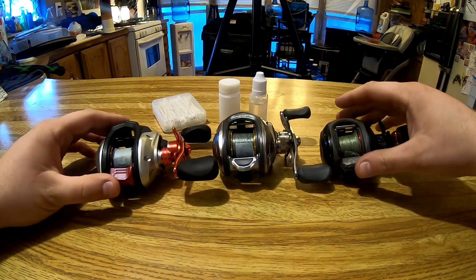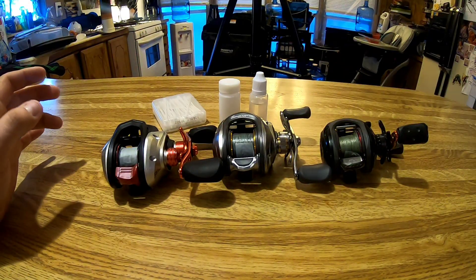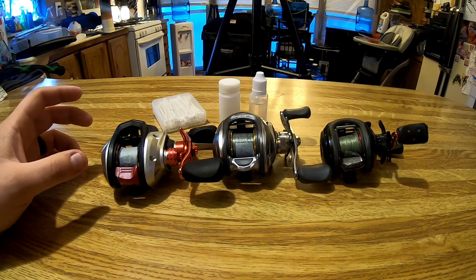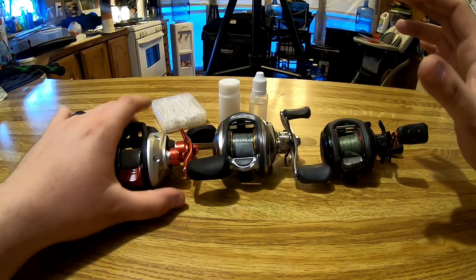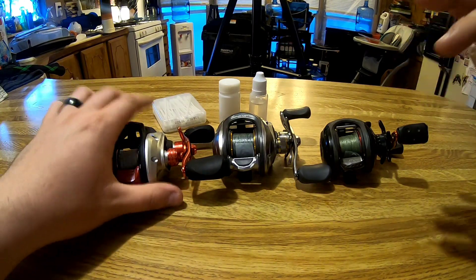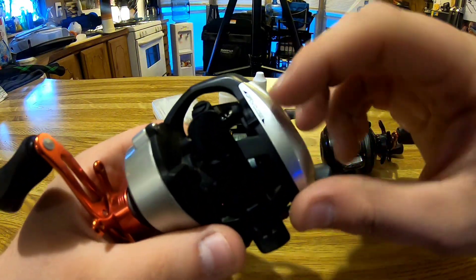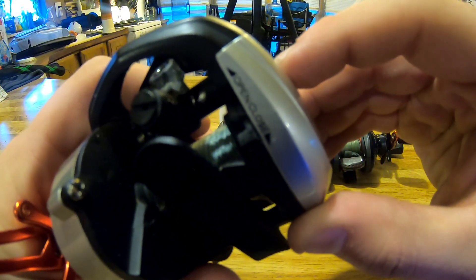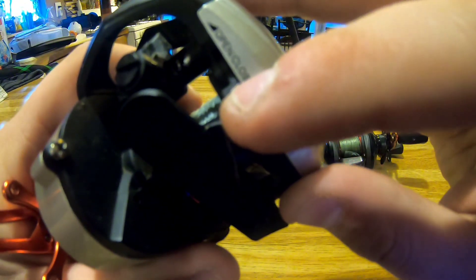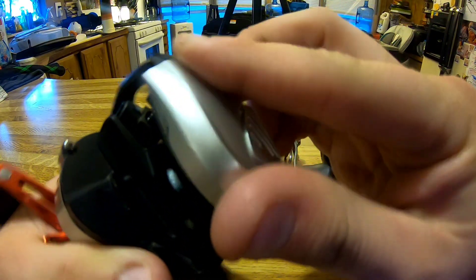Here I have three different styles of how you take apart baitcasters — different companies have different styles of teardown, so I have three different types to show you to relate to whatever you're using. The first one: a lot of times companies will put a little switch — there's an open and a closed position. Right here it's in the closed position; you flip it up, you'll hear a click, and then you can take this side plate and twist it back.